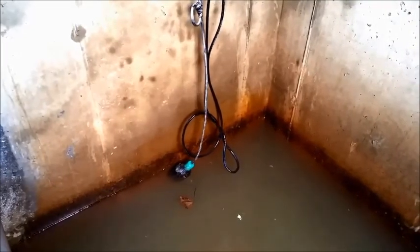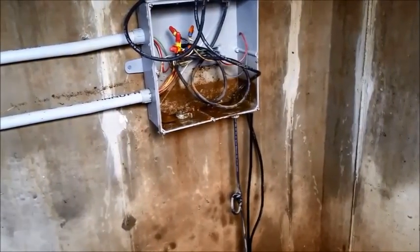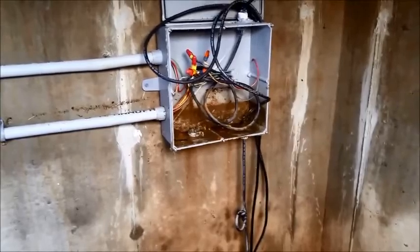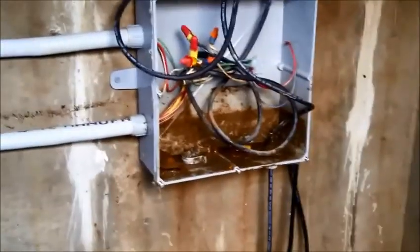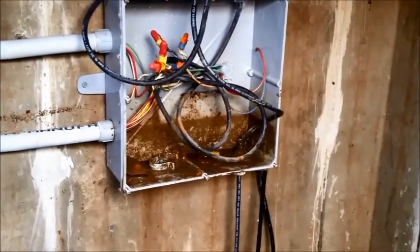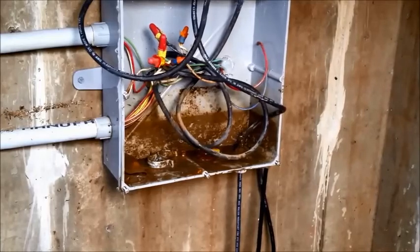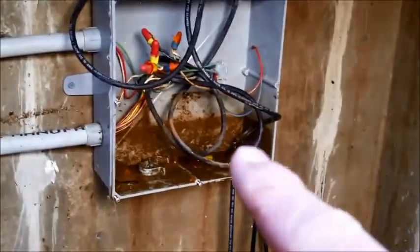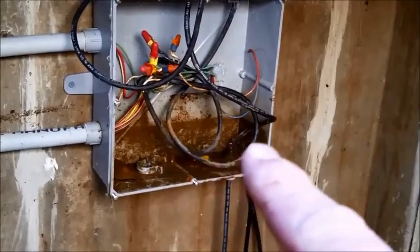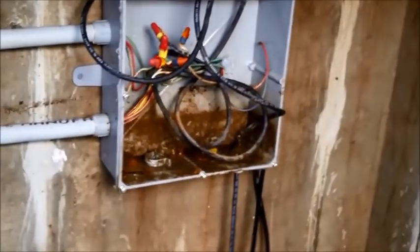Alright guys, this is the float switch we were talking about. Currently the water level is down to what would be acceptable for the float to not be in an alarm condition. But this is the junction box that those wires were submerged in. We turned the other wires that probably had some corrosion upwards so that at least they don't hold water while they're submerged and drain back out. You can see when we opened this box, this whole lower portion was still holding water and the water level had gotten as high as here, but that part drained back out.